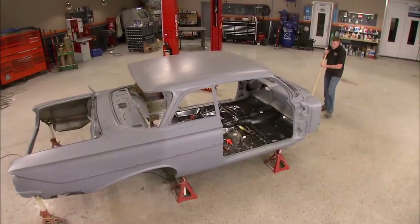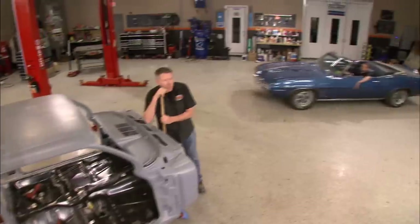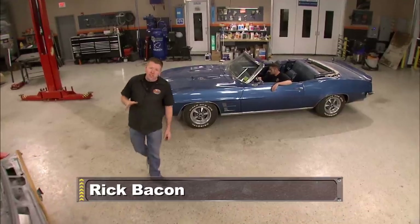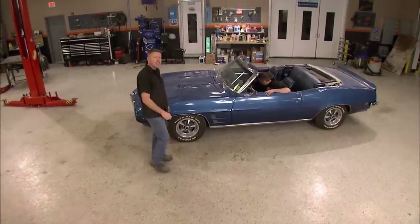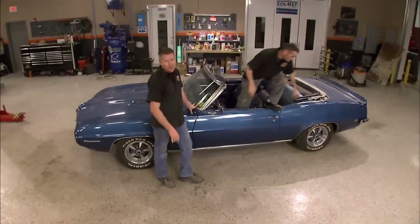Hey guys, welcome to the shop. We're going to take a little break off our 61 Impala and start on a brand new project, the 69 Firebird. If you were paying close attention earlier in the season, you might have seen the tease that Year One gave us with the rendering. We promised we're going to build this thing this season, and we're going to keep that promise.